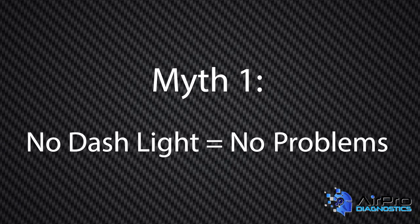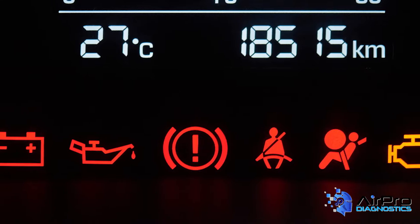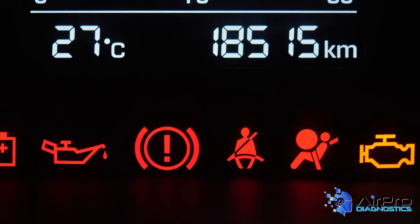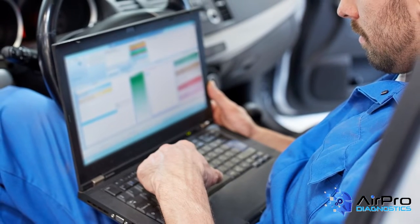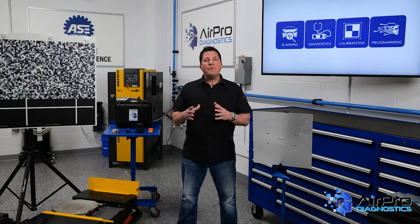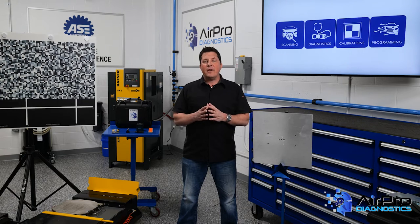Myth number one: if there is no light on the dash, everything is working correctly. This is a common one that both vehicle owners and repair professionals fall for. That is proven to be incorrect every day to any shop that does proper pre-repair scans. Those shops who wait until the end of repairs and just clear the codes, thinking they're done with validating those repairs, are only opening the door for customer comebacks and problems.